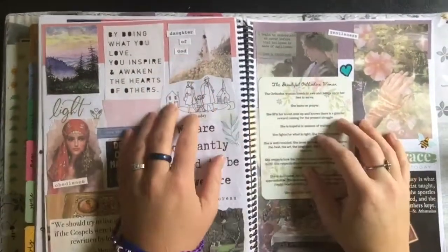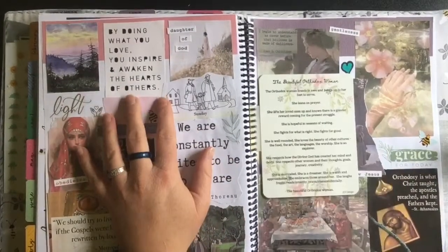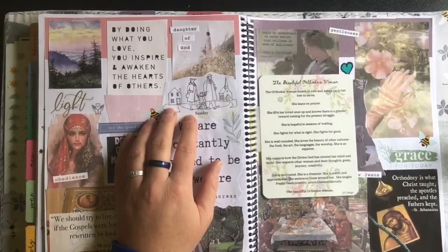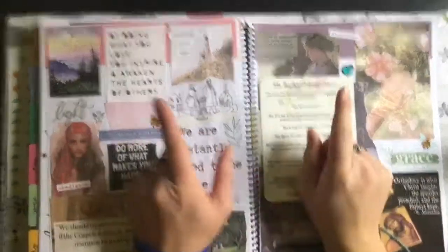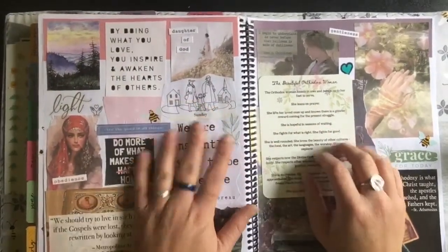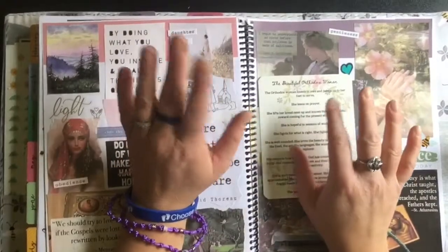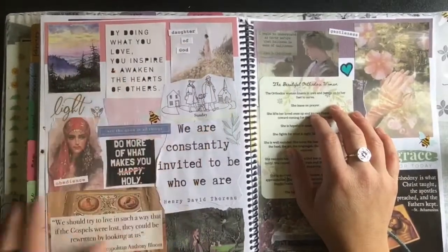Hi everyone, Brittany here. I wanted to make this quick little video — sorry if my voice sounds a little different, I've been getting over a cold. I've been meaning to make a video and I just have not taken the time to clear up a room on my phone so that I can actually film something. So here we are.